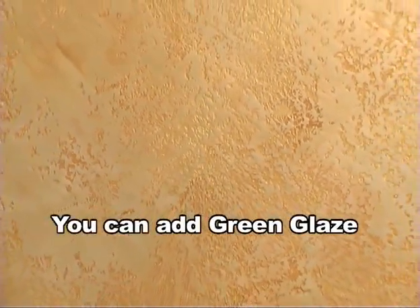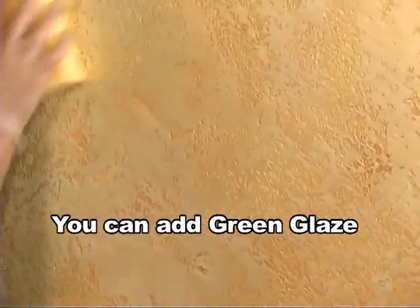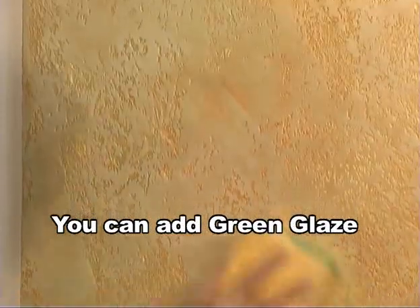Let this coat dry for at least 30 minutes. You can apply a little bit of green glaze to give the wall more of a patina or aged copper look. You want to apply just a little bit to accent the texture.